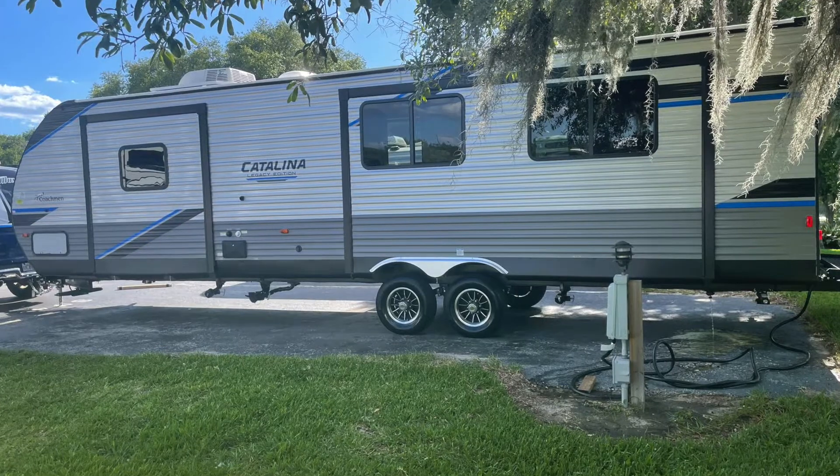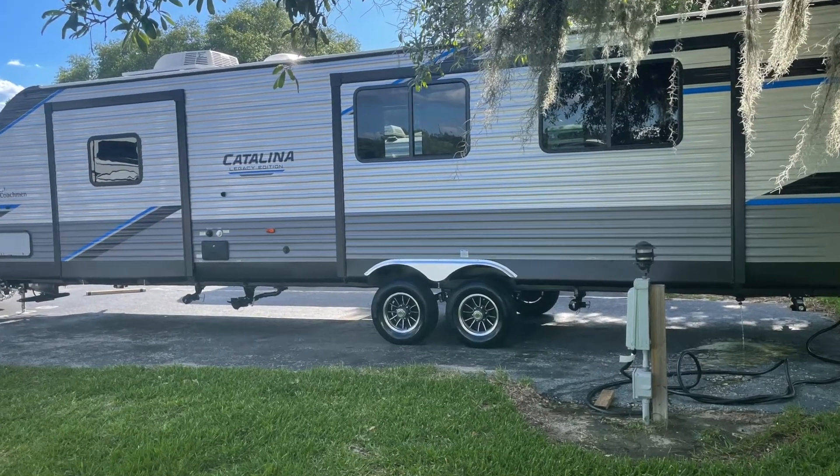Hello! Today was a very busy day — we had a garage sale because we are downsizing, getting rid of all of our stuff and moving into the Catalina Coachman 303 RDS. We're gonna do a little unboxing video with some stuff that we've bought, and we ordered more stuff coming in the mail, to hopefully make our lives easier. Let's get into it!